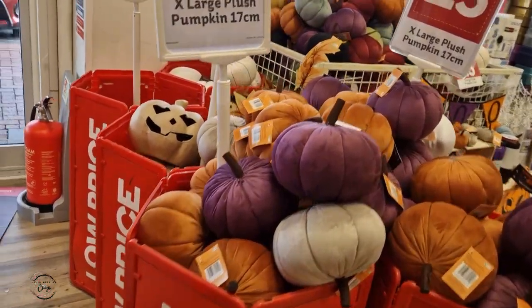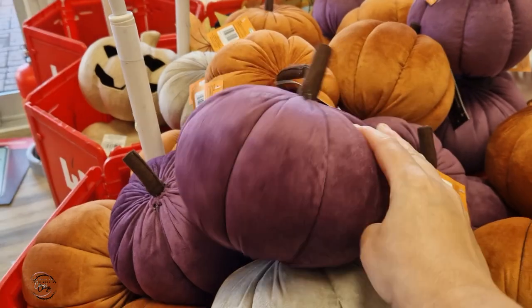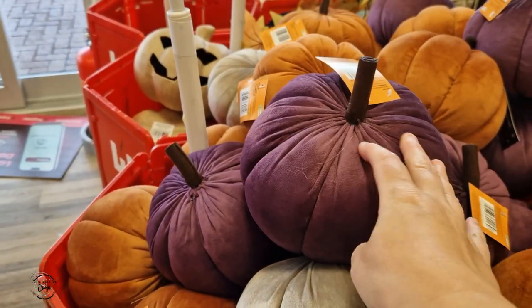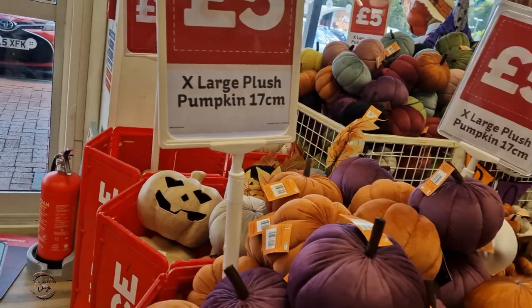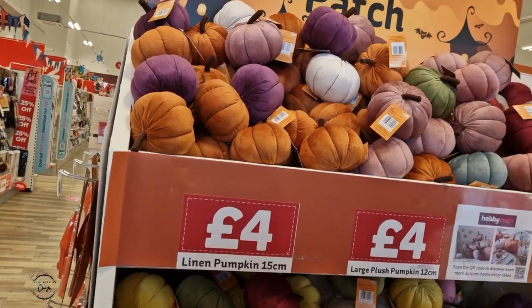I do like these actually. These are quite cool — these little pumpkin plush. They're really, really soft actually. Not bad at all. The big ones are £10, £8, and £5. And then there are some little ones over here as well — all part of the autumn range.